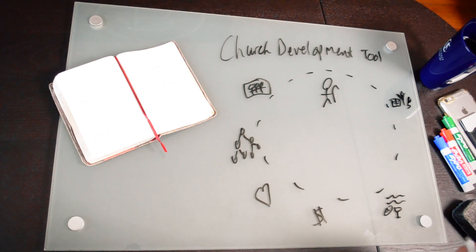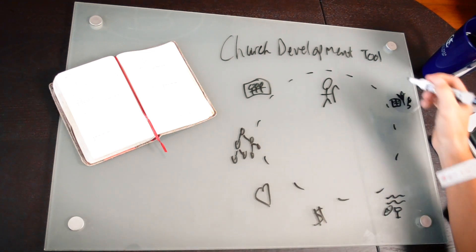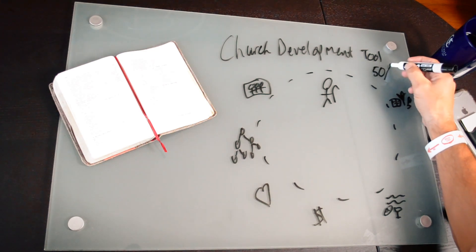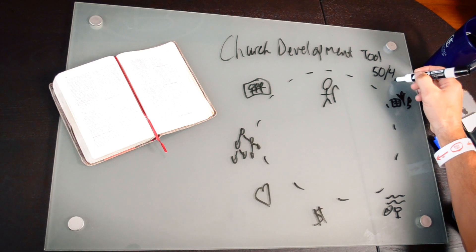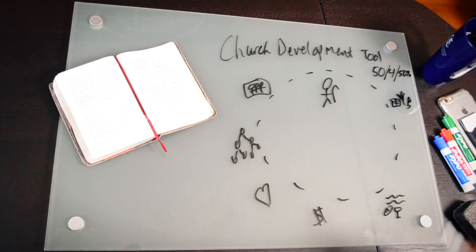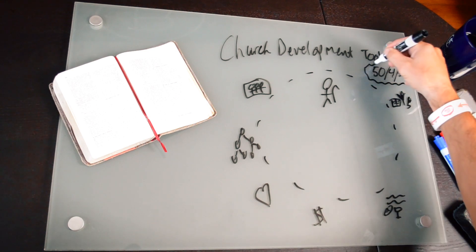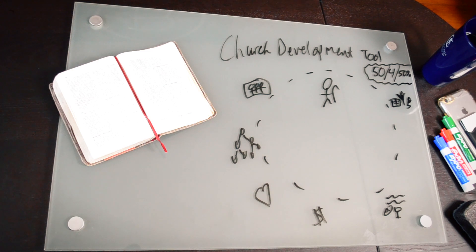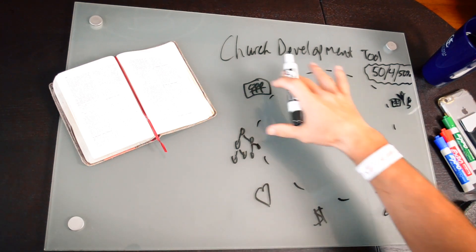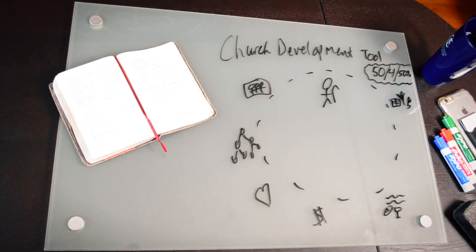A key piece of this is that we are trying to get guys to gather 50 adults in four different groups with 50% new believers. This is a big benchmark for us — 50 adults in four groups with 50% new believers. They are developing and working toward this benchmark.